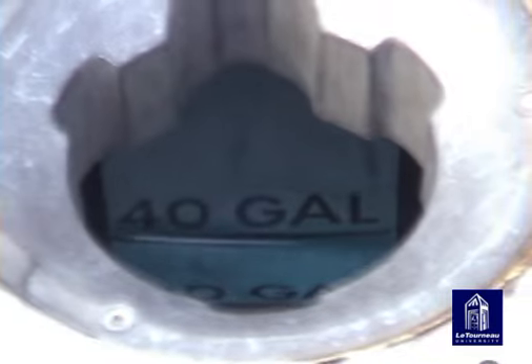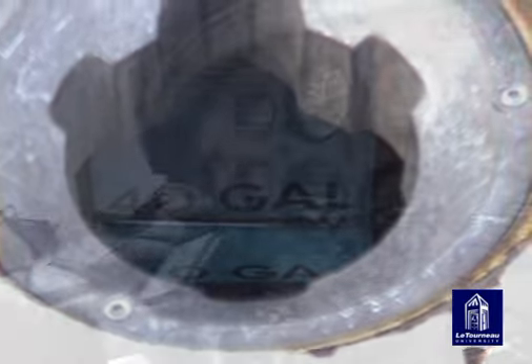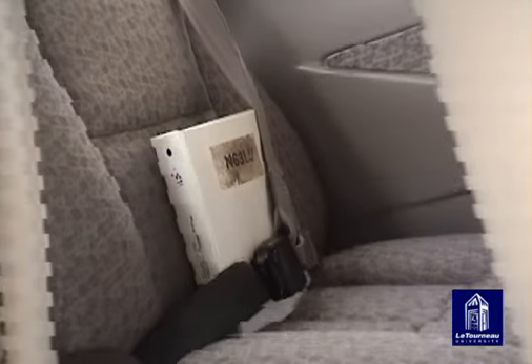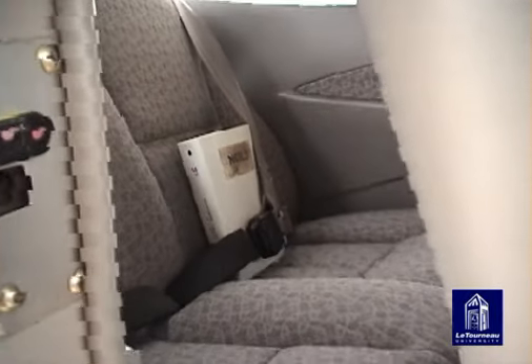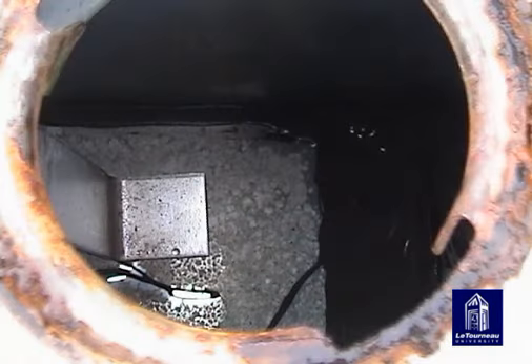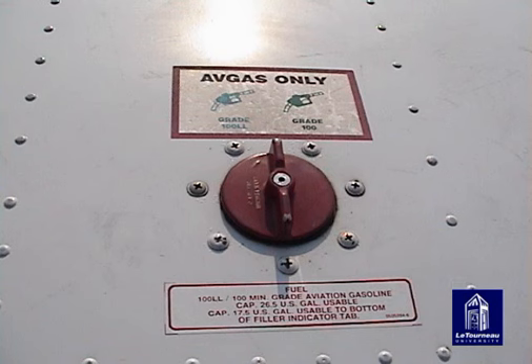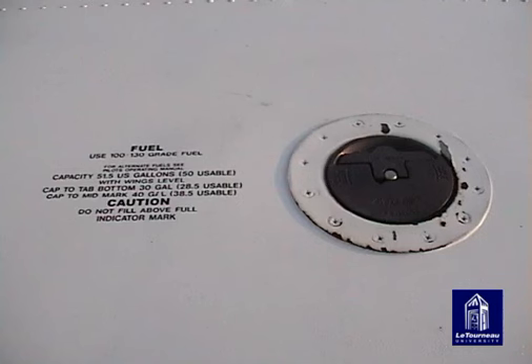Filler tabs are used in some aircraft fuel tanks to give the pilot a quick visual estimate of the fuel in the tank. This information can then be cross-checked with the fuel gauges in the cockpit. Look in the pilot's operating handbook for the correct amount of fuel to be in the tank at the tab. There are many different types of filler tabs, ranging from straight pieces of metal with no markings to markings that indicate amounts of fuel at specific fuel levels. Most aircraft will have a placard next to the filler port to tell the amount of fuel usable at the specific filler tab point.